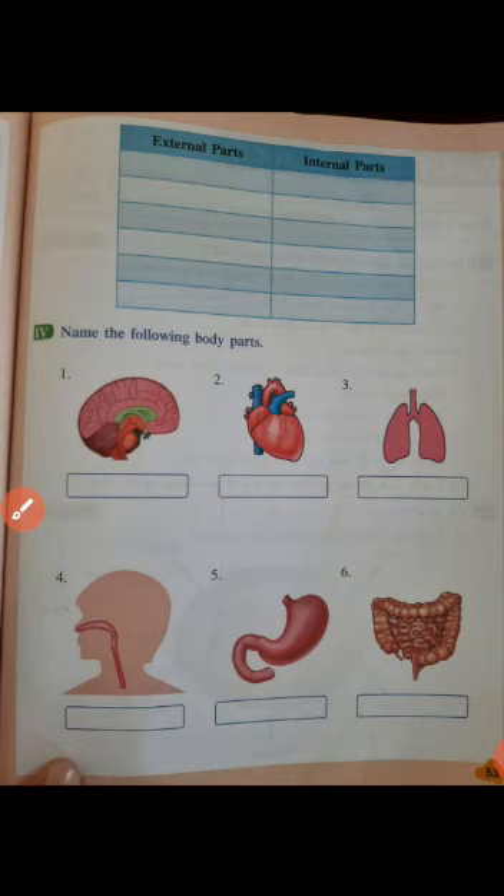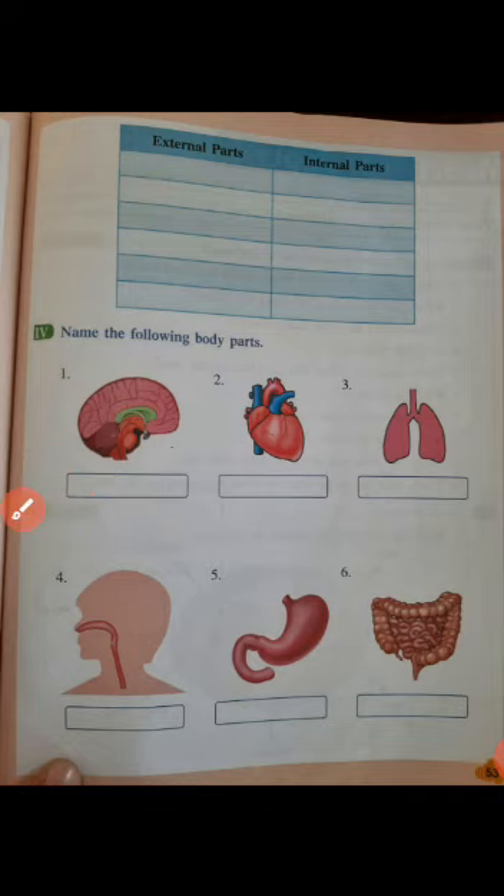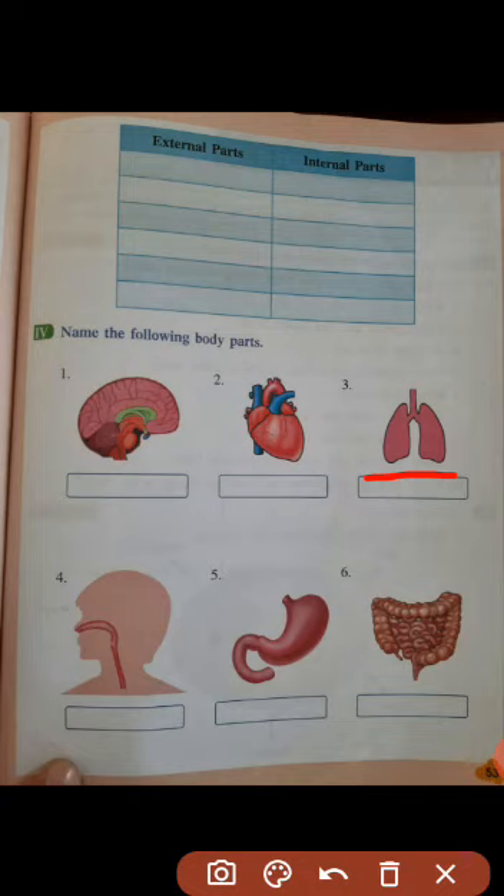The next exercise is to name the following body parts from the pictures given. Number 1 is brain — B-R-A-I-N. Number 2 is heart — H-E-A-R-T. You can take help from the textbook for spellings. Number 3 is lungs — L-U-N-G-S.